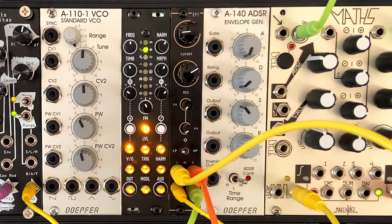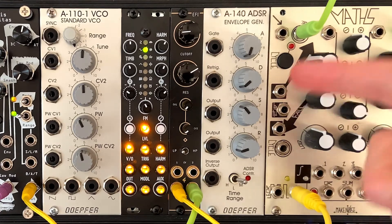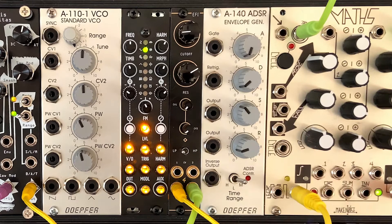Very straightforward. The thing I'll say about the EFI is that it is a great low cost DIY filter, but it's no Moog filter. It doesn't have that same kind of sound to it.